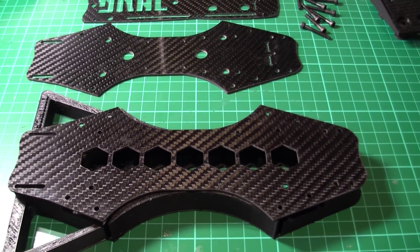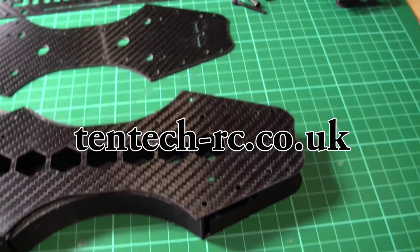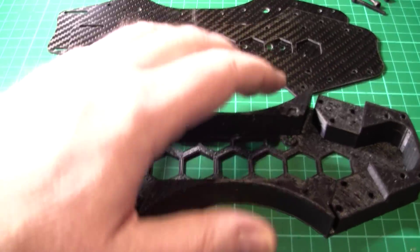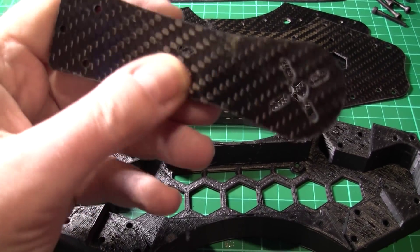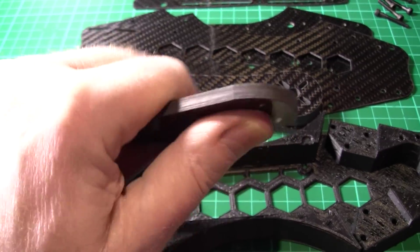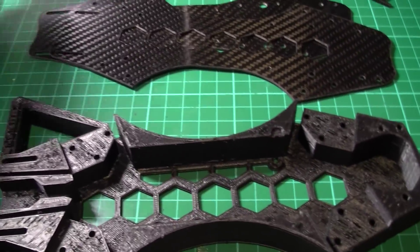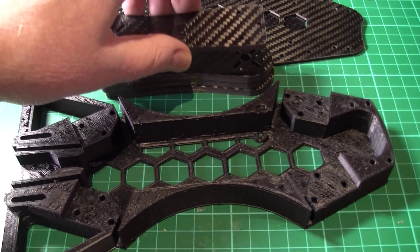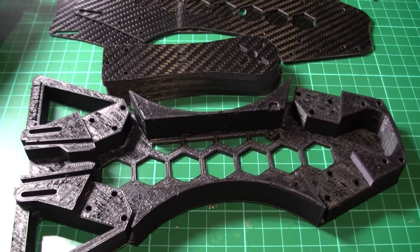I've received in the post a Thug Frame - I think it's from Technet, I'll put the website in the description. I can't believe this is actually made in the UK; the quality is superb. These arms are five mil thick and they'll take six-inch props. If you break them you've got another problem somewhere with your flying, because there's no way you're going to break them. It comes pre-built - mine did anyway - and I think that's a sign of quality: everything fitting together. I've had some Chinese quads where some parts don't fit.